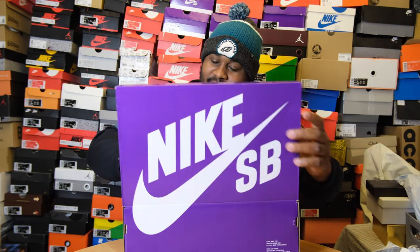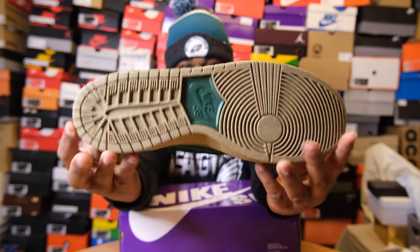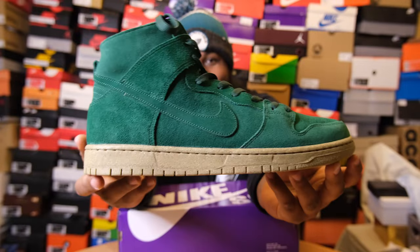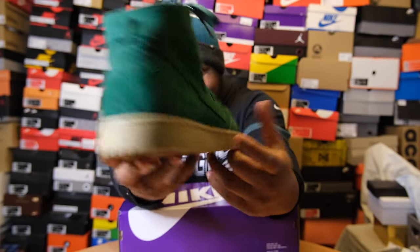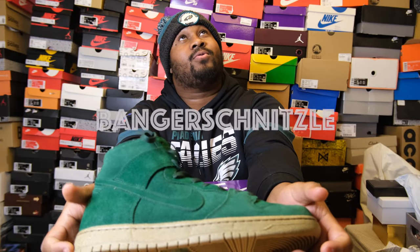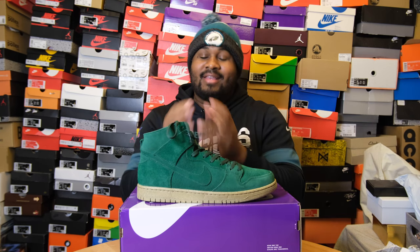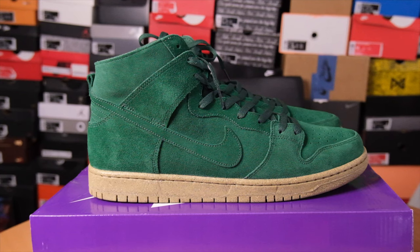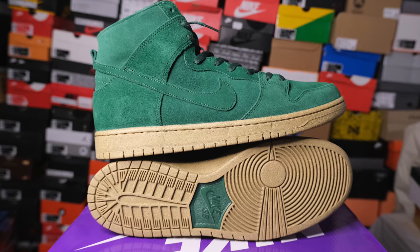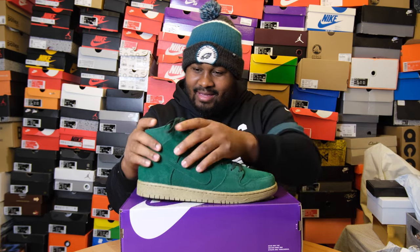Once you open up this box, you are greeted with... these joints right here might actually get that official Fika Sneak stamp — a banger schnitzel. As you can see right here, I'm rocking with it. This is the Decon Gorge Green colorway Nike SB. The Decon stands for deconstructed. If you look how this just sits on the box, they took out some of the materials that you usually get on the dunk high, and it's deconstructed.